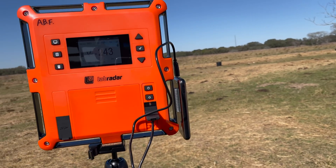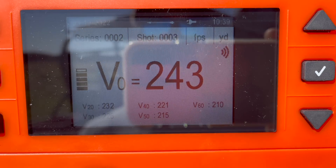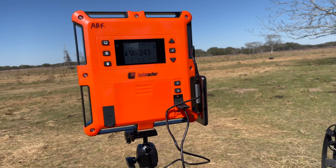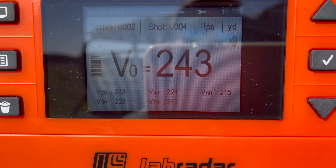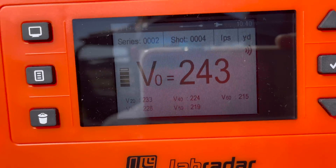The 125-grain three blade shot: 243 launch and 210 at 60 yards. Now we're going to send the two blade. Same launch speed — 243 — but the two blade is 215 at 60. Even with bleeders, the two blade is 215 at 60.